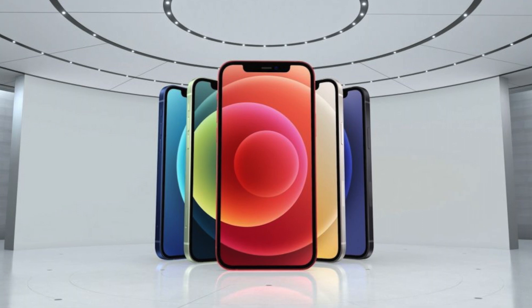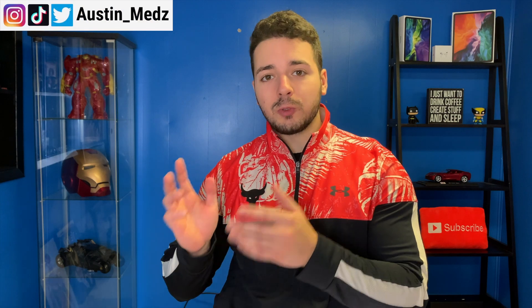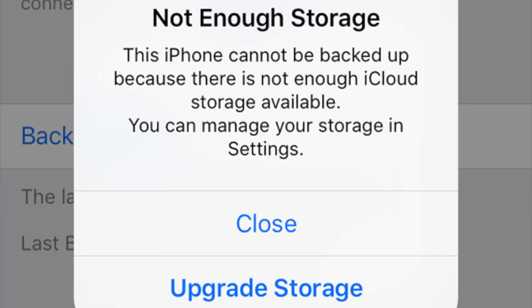Hey guys, what's up, welcome back to my channel. In today's video we are going to talk about how to do an iCloud backup. Maybe you are upgrading to a new phone and you want to transfer all of your data, maybe you want to prevent data loss if you break the phone or have it stolen, or maybe it's the most common issue: the notification that says not enough storage on your iCloud account.